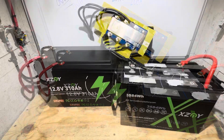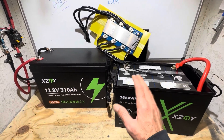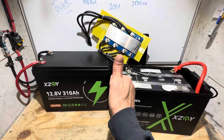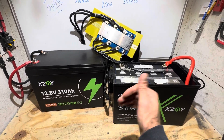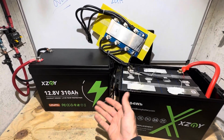Thanks to everybody for watching. Any questions about these batteries, drop them in the comments and I'll do my best to help. Special thanks to XZMY for providing the test samples — without them, this video wouldn't have been possible. Take care and be safe.